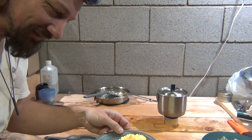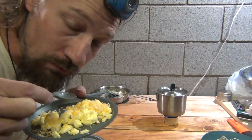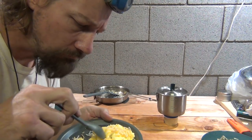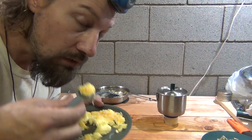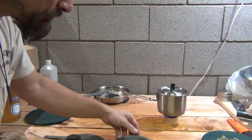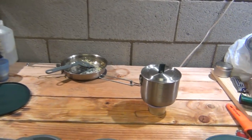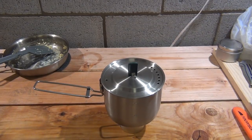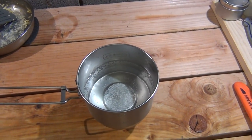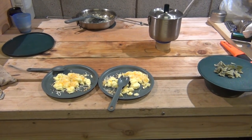I've got a headlamp on because I was out goofing around in the shop. Let's try these eggs - mmm, those are delicious. I didn't put any salt or pepper but I should have. That is really tasty. Those are some good eggs - there might not be any left by the time my daughter gets out here.